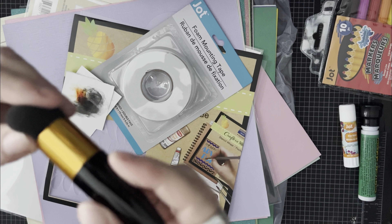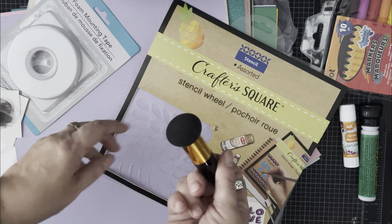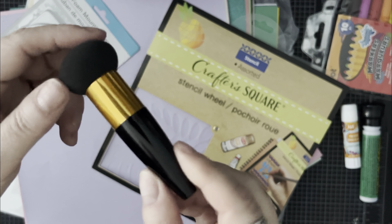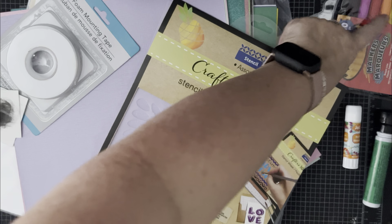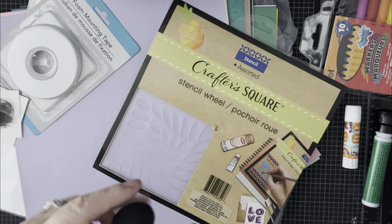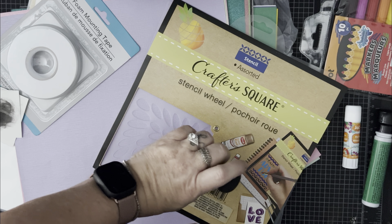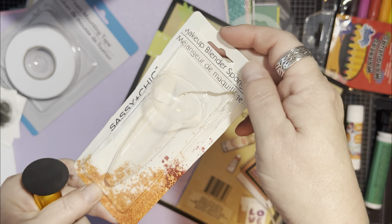We needed a pouncy spongy thing for stenciling, and since I was doing everything from Dollar Tree, Sarah found this in the makeup section. I'm going to put the color on it and then pounce it on the stencil. It's called Sassy and Chic — a makeup blender sponge. That's that.